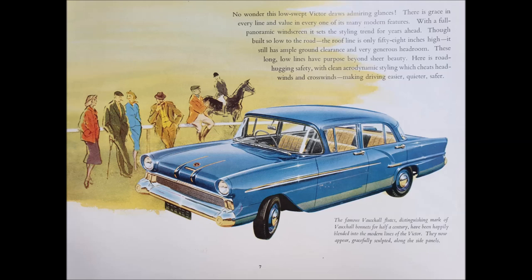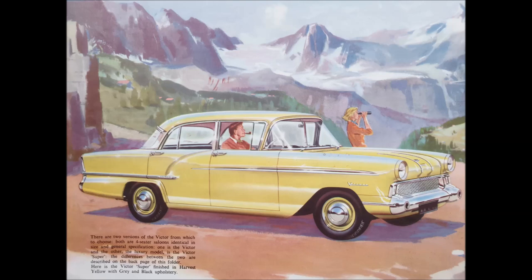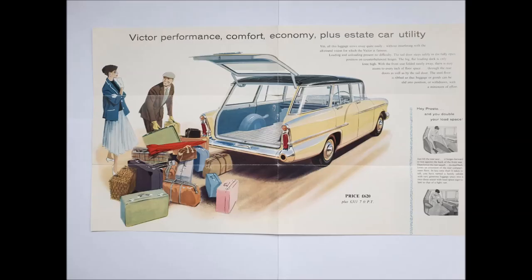To describe the models I've used pictures from the genuine brochures. This particular one is a 1957 Series 1 Standard model, and again this is the 1957 Series 1 Super model. There are only three Series 1 models: the Standard, the Super, and in 1958 the Estate.